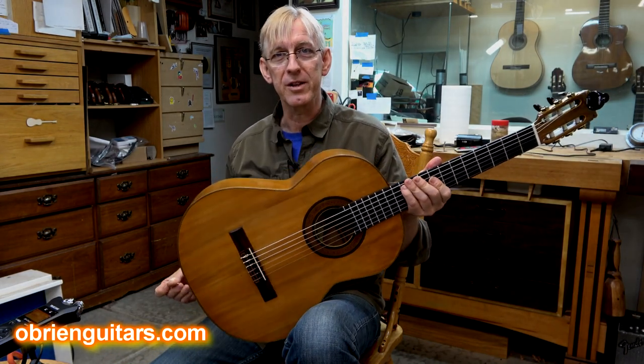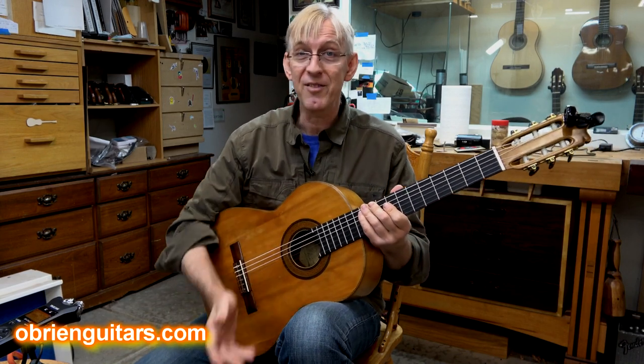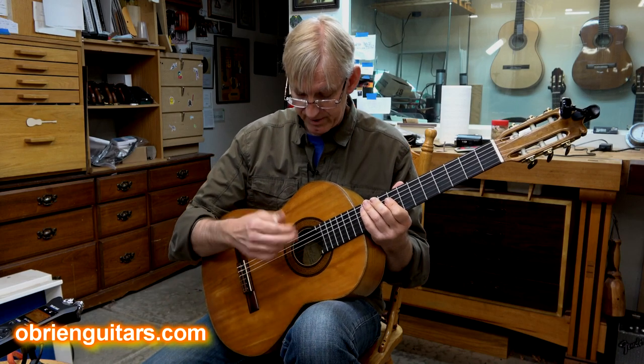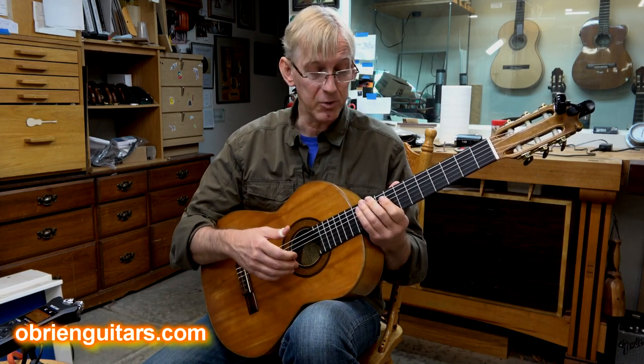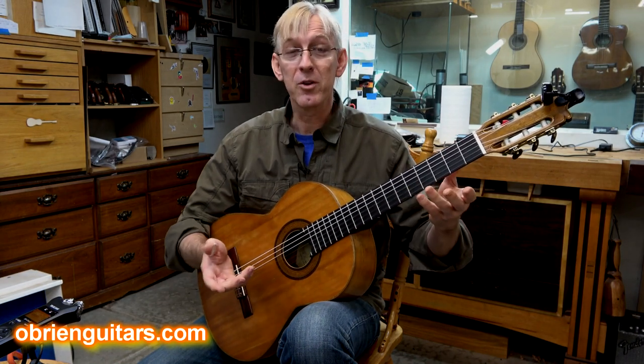People all the time want to know what these things sound like when I get done restoring them. This one sounds pretty good — it's not very loud, but it is very sweet, very romantic sounding. It's got a lot of percussive flamenco kind of stuff to it, which I don't play, by the way. So whatever I play is what you get today.